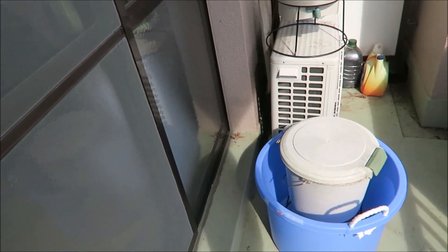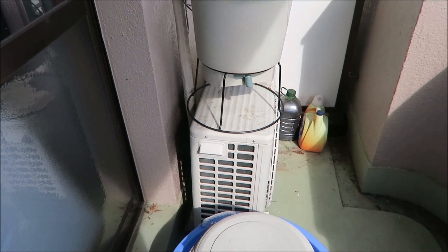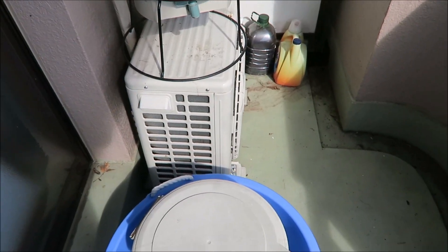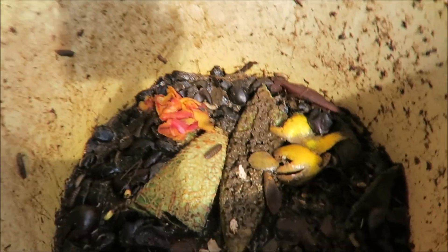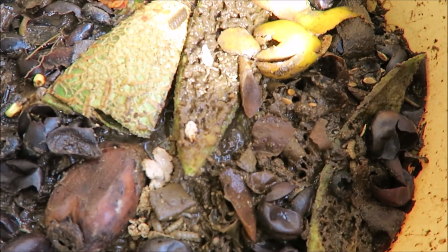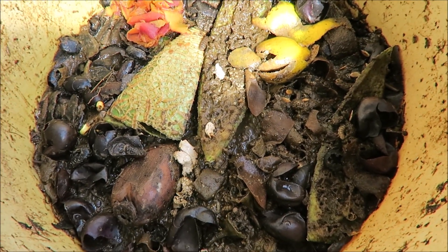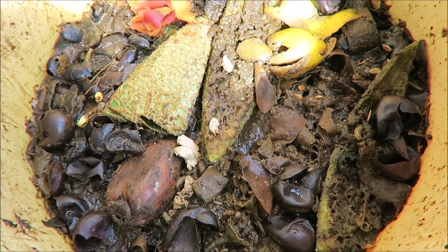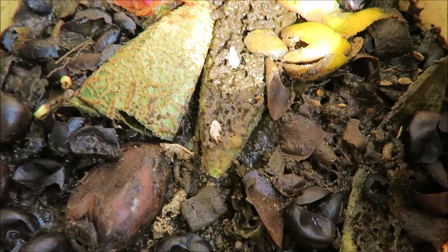Here are my compost bins — I have two of them, just in case I have a busy month with a lot of fruit eating. Inside here we have composting food. Look at those maggots going! They sure don't like the light — once you open the bin up, they start trying to dig down and get away from the light. It's pretty impressive how quickly these guys compost.